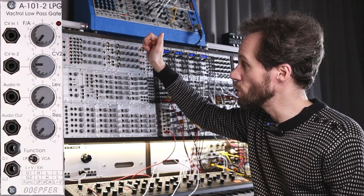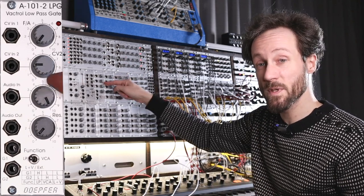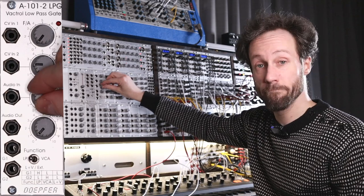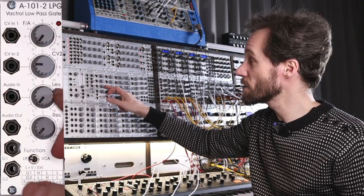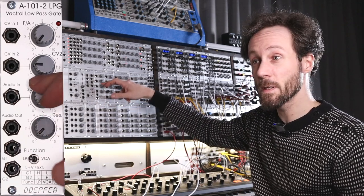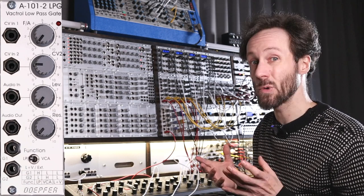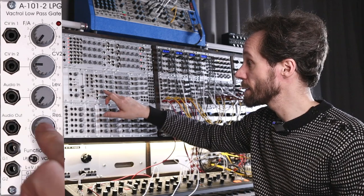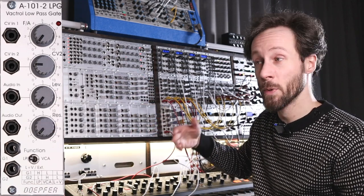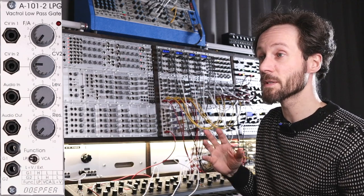So you have CV one and two inputs. Then you have the audio input, which has a level control — all the way up means the signal is not attenuated, all the way down it's fully attenuated. With some filters you need to turn the level down to hear the resonance really loud, but with this one you don't have to turn the level down to get a really powerful self-oscillating resonance. Then you have the audio output, and next to it the resonance knob — all the way down is no resonance, all the way up is a high amount. In low-pass mode it's more pronounced than in combined mode.